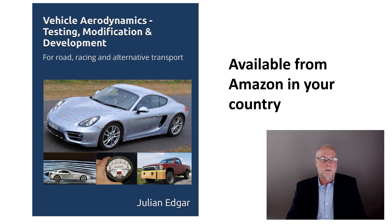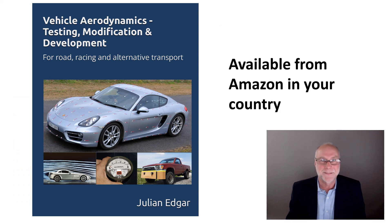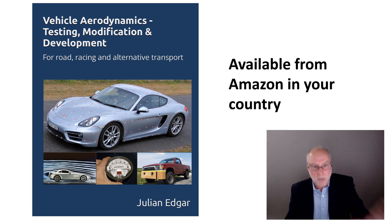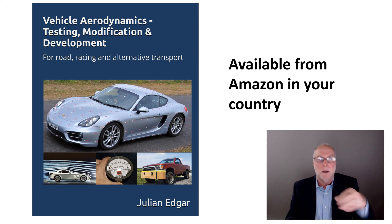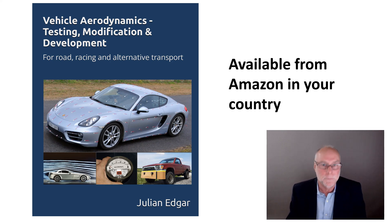This is all covered in my book, Vehicle Aerodynamics: Testing, Modification and Development, available from Amazon in your country. Not only do I look at suspension height sensors, I also look at laser height sensors which are quick and easy to attach, and measuring trailing vortex direction, which on certain cars will also tell you whether you're getting lift or downforce. It's 500 pages, 800 images, all in full color — allowing you to make aerodynamic development and modification that actually works, with actual measurement rather than guesswork. Thank you.